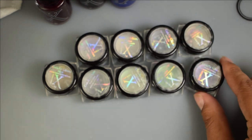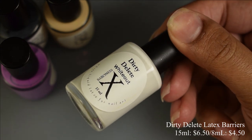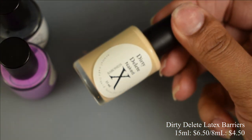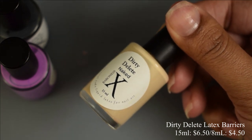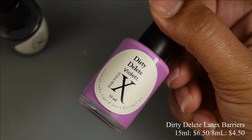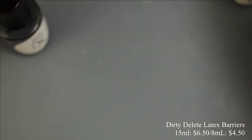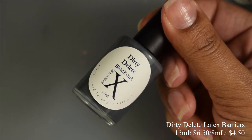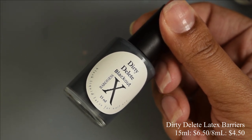I have nine of them to show you all. In this video I'm also going to show you guys her Dirty Delete latex barriers. You can grab a mini which is 8ml for $4.50 or 15ml full size for $6.50. I have been using the clear one since early fall of last year, testing it out. I've consistently used it every single time for swatching. These peel up fantastic and you can get them in an array of colors — nude, purple, black, and the clear one. The majority of this video I'm going to show you guys Blackout which is the black one. It's got a slightly thicker consistency than the others and I think it's really good for things like burnishing powders.